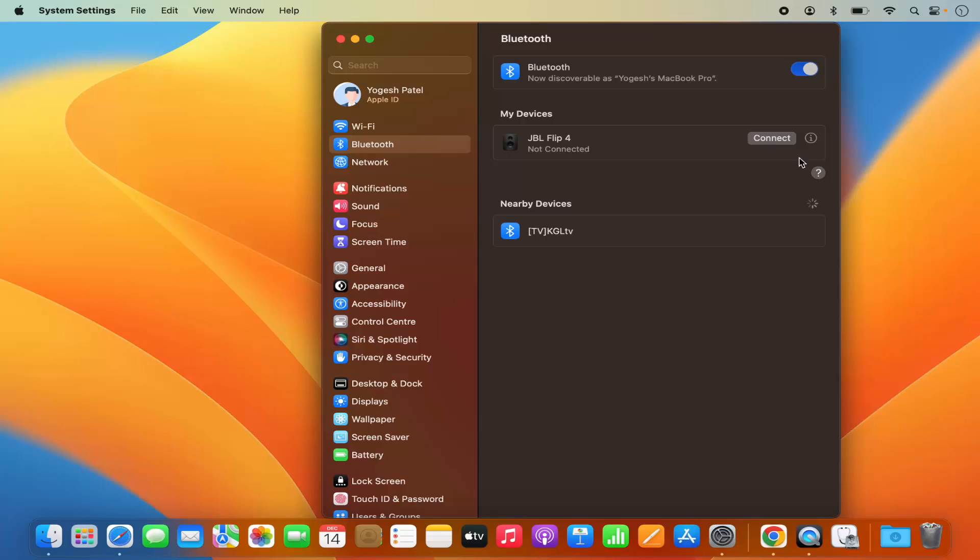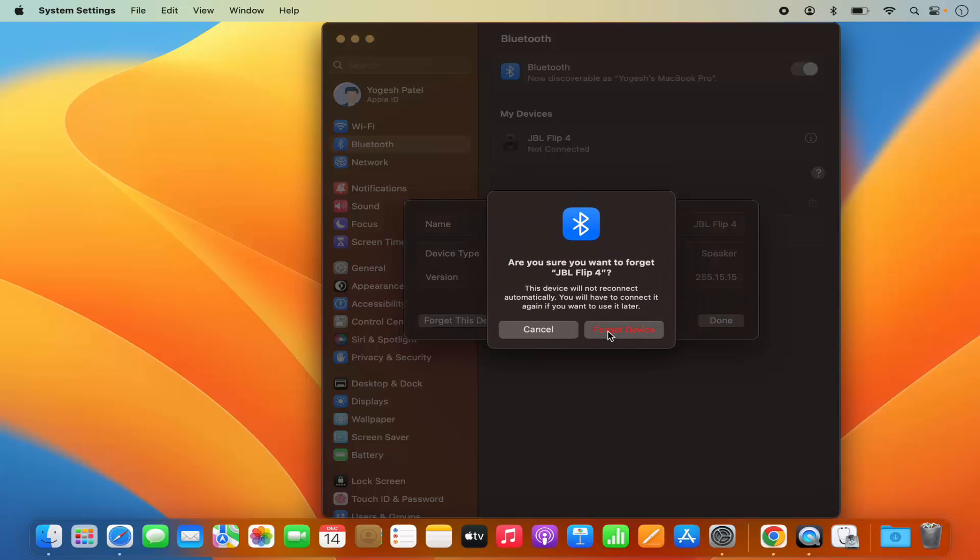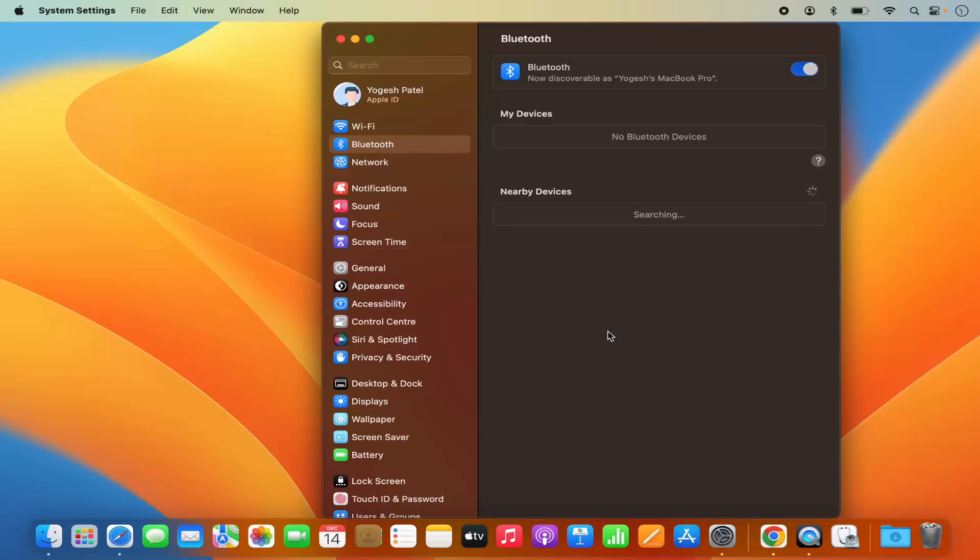Also if you want to forget this device you can do that too. Even after disconnecting, the device remains in the list of Bluetooth connected devices. So if you want to forget this device, click on the info icon and then click on Forget Device, and it's going to remove that device from the list.